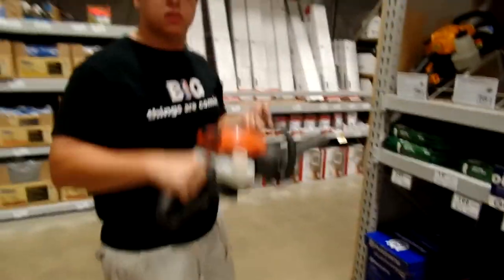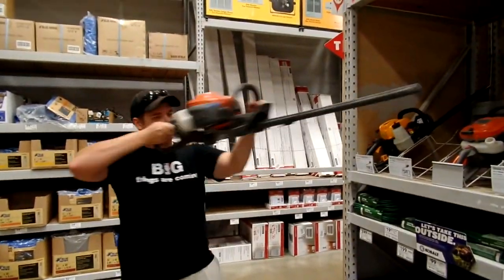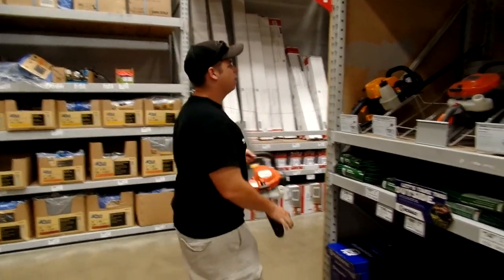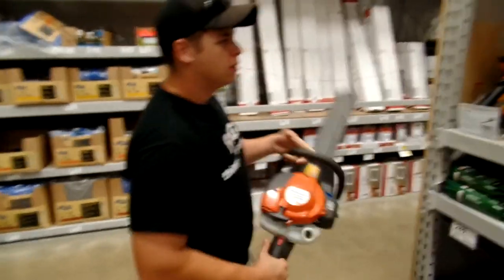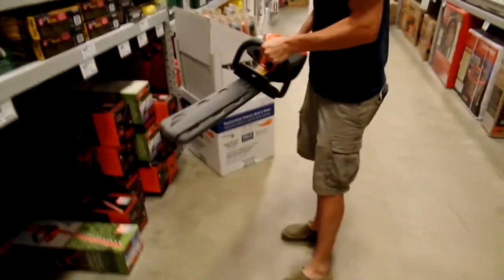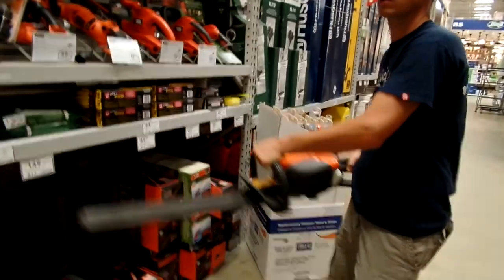Oh, these are so much lighter! Way better than that. How do you feel? Oh, that feels light. A lot lighter than that. And stuck - we have to pull him out of his backyard.